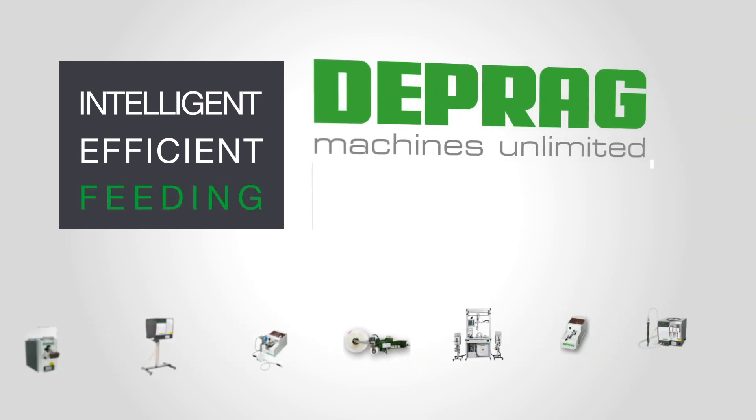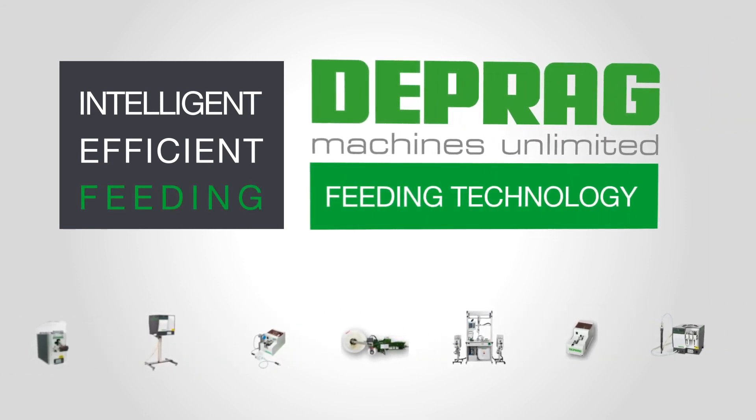Intelligent. Efficient. Feeding. DEPRAG — High-tech for global business.